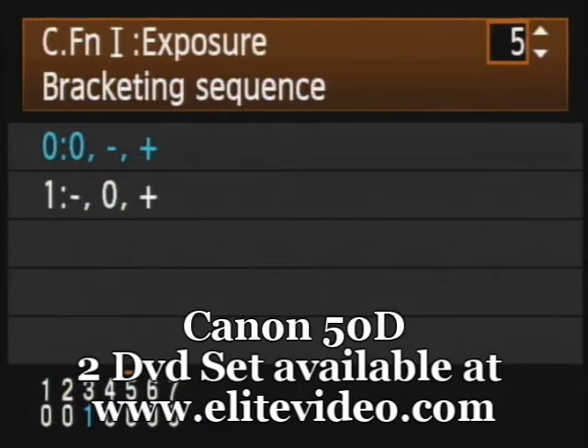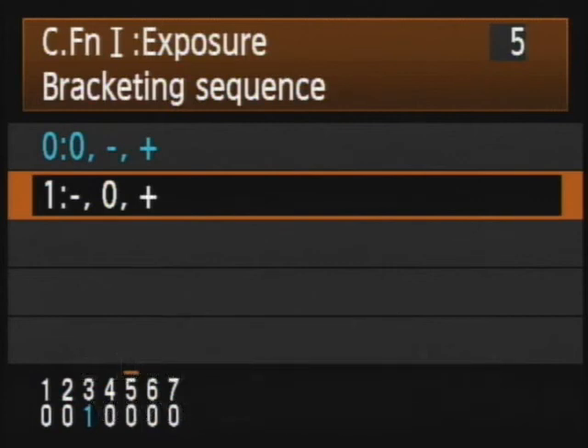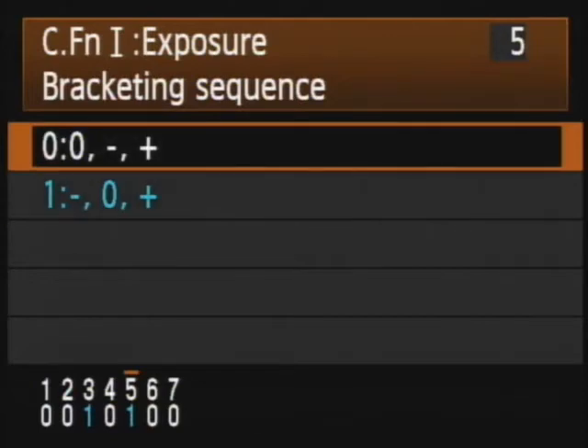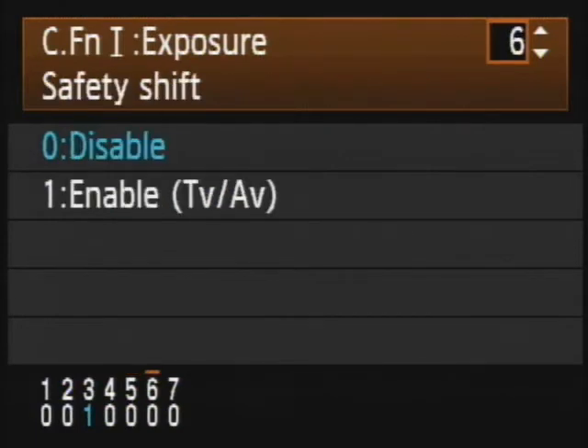Number 5 is bracketing sequence. The standard bracketing sequence — zero — means correct exposure, under, and over. If you would prefer to have it under, correct, over as the three shots are taken, you can certainly change it to that. Remember: hit the set button, move the rotary control to your selection, hit the set button. The default is correct, under, and over — that's your choice.